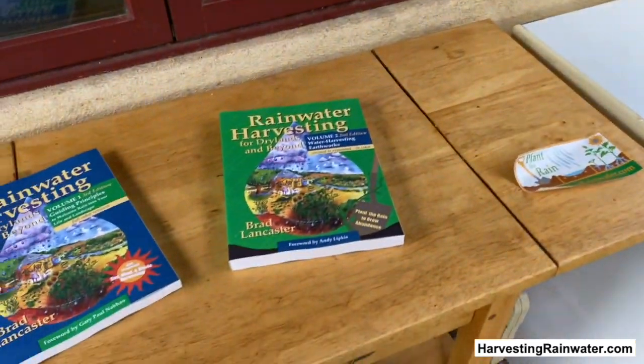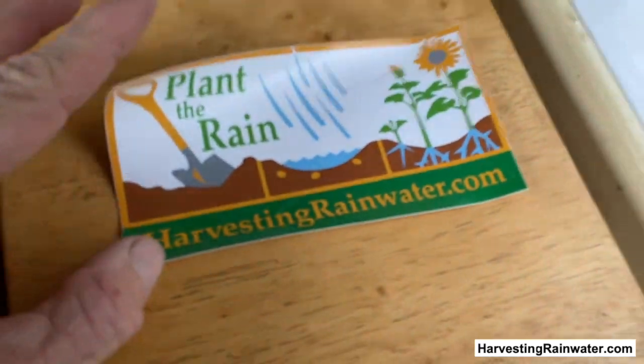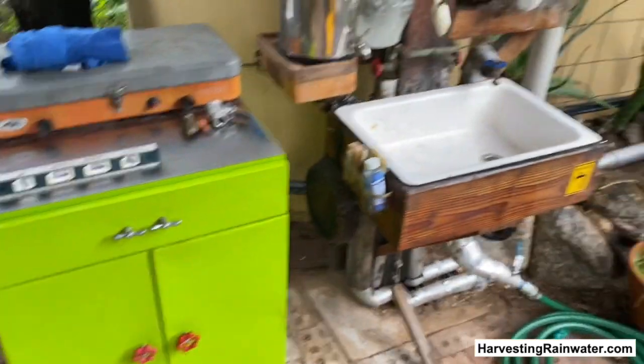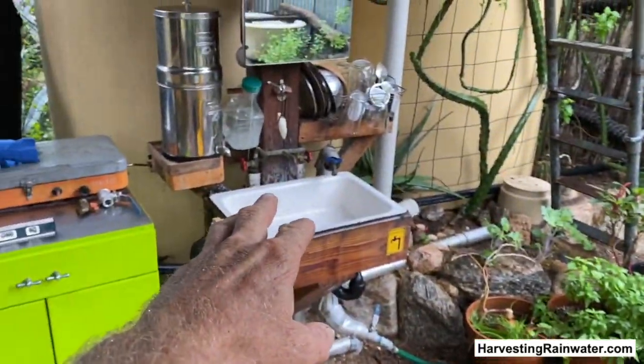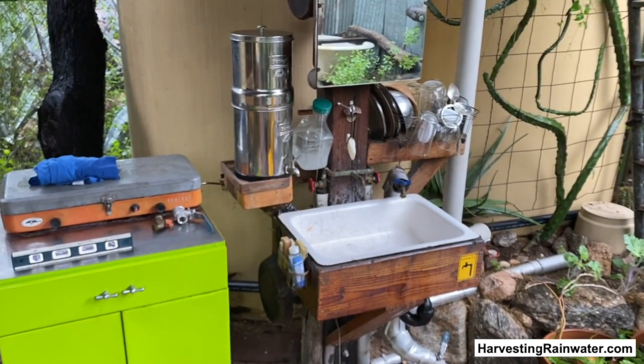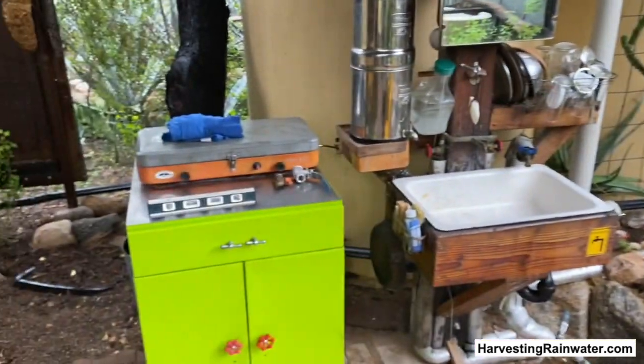That book has a lot more info, along with my website HarvestingRainwater.com — check out the gray water harvesting page. So I am maximizing use of overflow water, using the water to do dishes, wash my face, and so forth, then capturing that lightly used gray water back within the landscape.